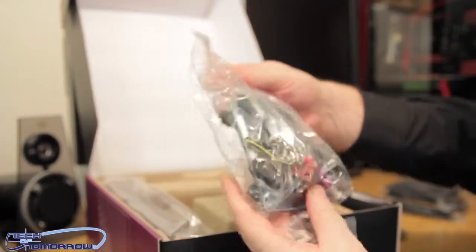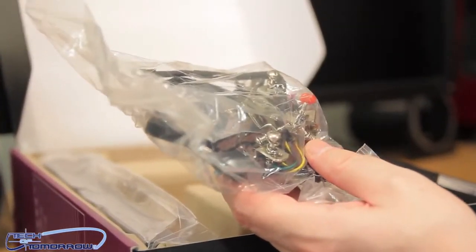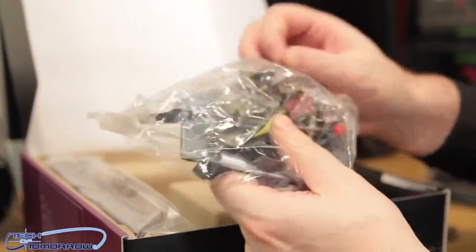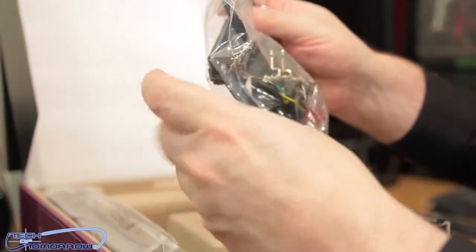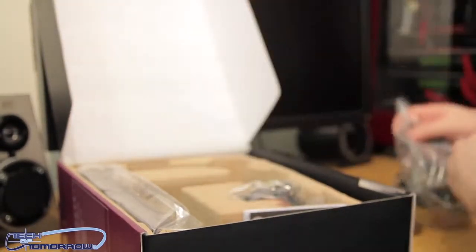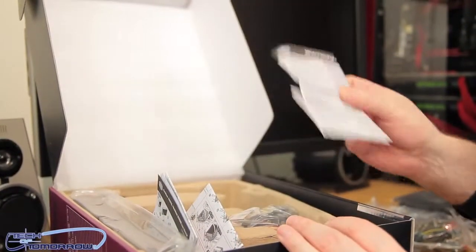Mounting accessories. This thing will mount on any type of socket that's out there — whether it's Intel or AMD, if it's been made in the last 10 years, pretty much this thing is going to mount on it. Comes with everything inside for both AMD, 1155, 1366, AM3, AM2 — whatever you fancy. Thermal paste, all of the mounting nuts — these are going to lock the thing down. Here's the instruction guides and warranty paperwork.